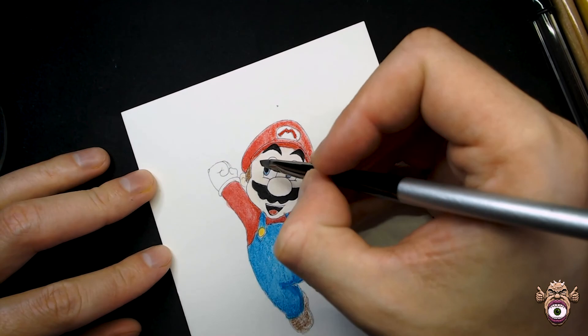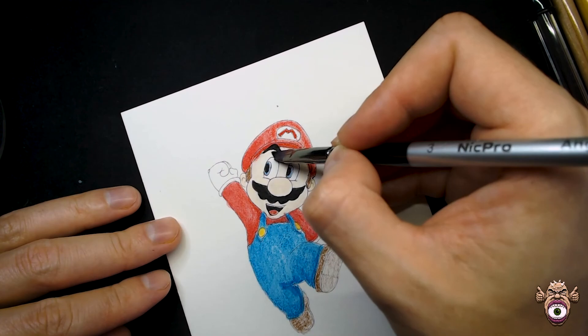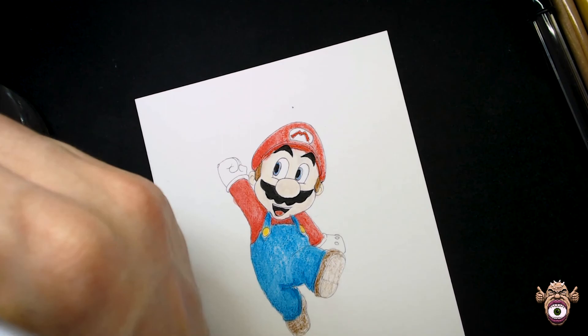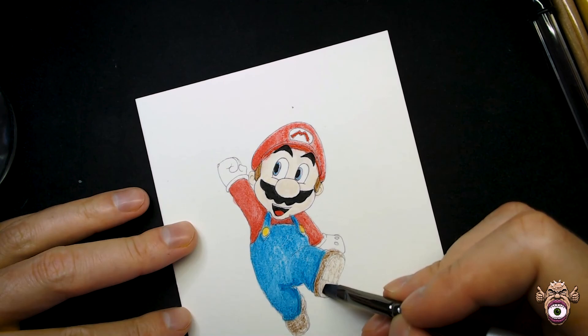Now we'll move on to the face and wet that too, to activate the pigments. Since it's a pale mixture, it's not going to show that well on white paper — you can fix that in post when you scan it by adjusting the levels and curves. I just go all over his face, do his mouth, and I do forget his eyes but I cover that at the end. Last but not least, we'll cover the shoes with water to activate that pigment.